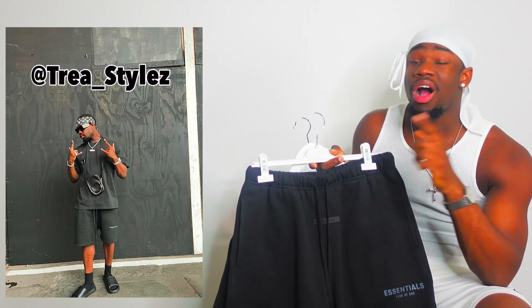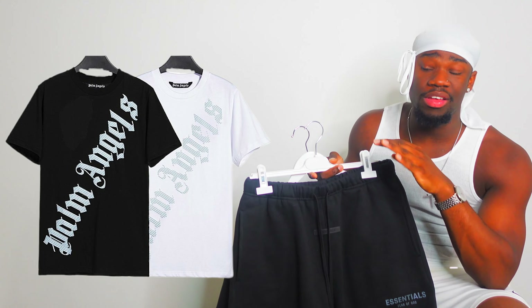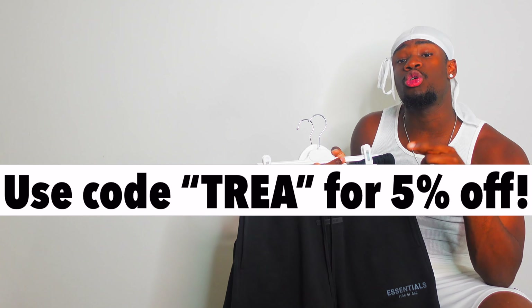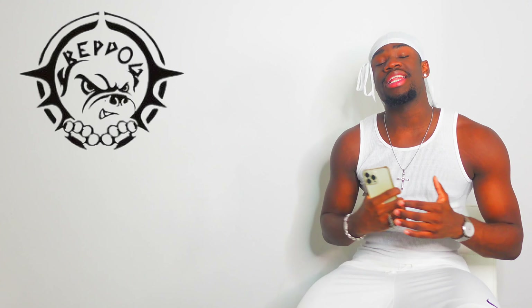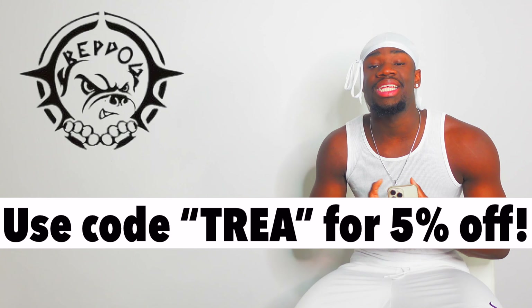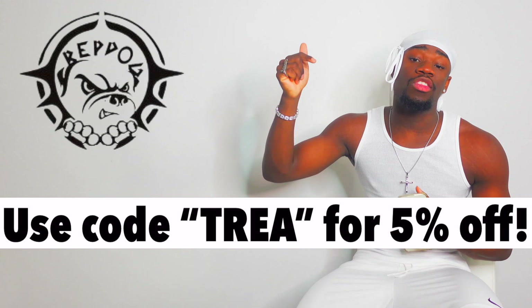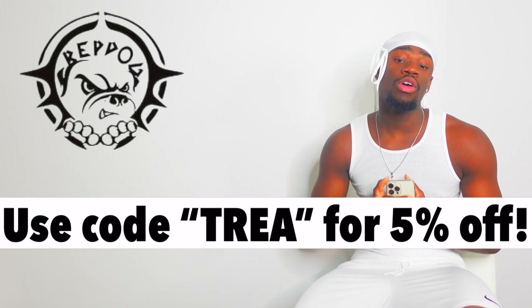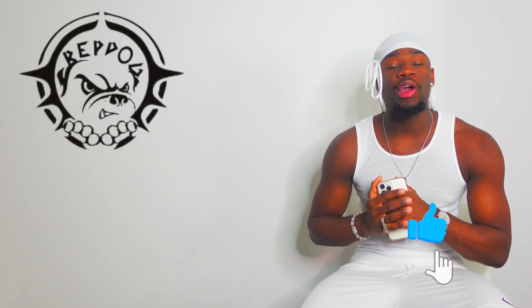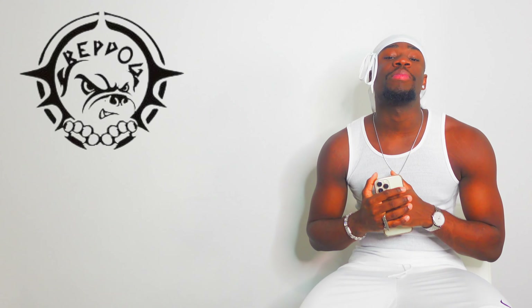They've also got other brands on the website like Palm Angels and so many different brands, so you guys will definitely find something you like. Make sure you use my discount code TREY to save yourself some money. I really hope you guys enjoyed it — let me know your thoughts in the comment section down below. A massive thank you to Rep Dog for sponsoring this video. As always please like, comment and subscribe, and I'll see you in my next video.